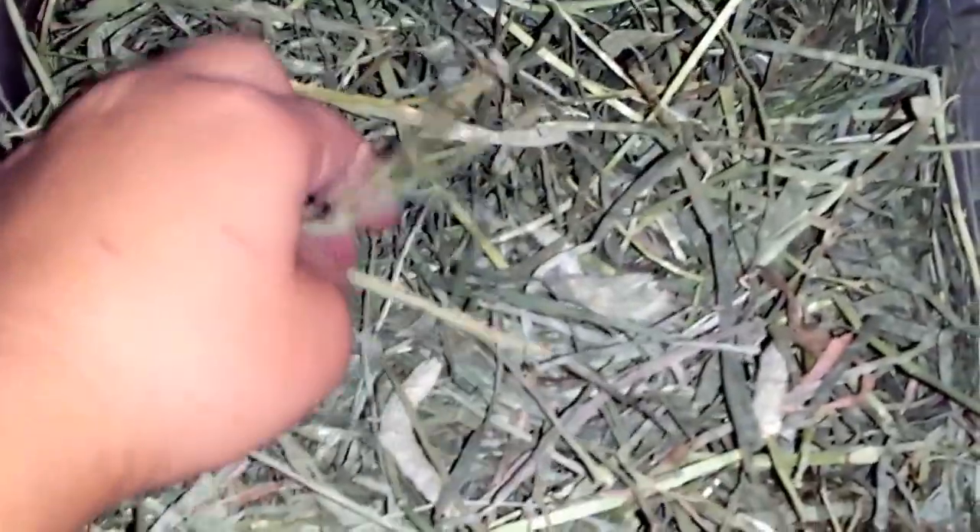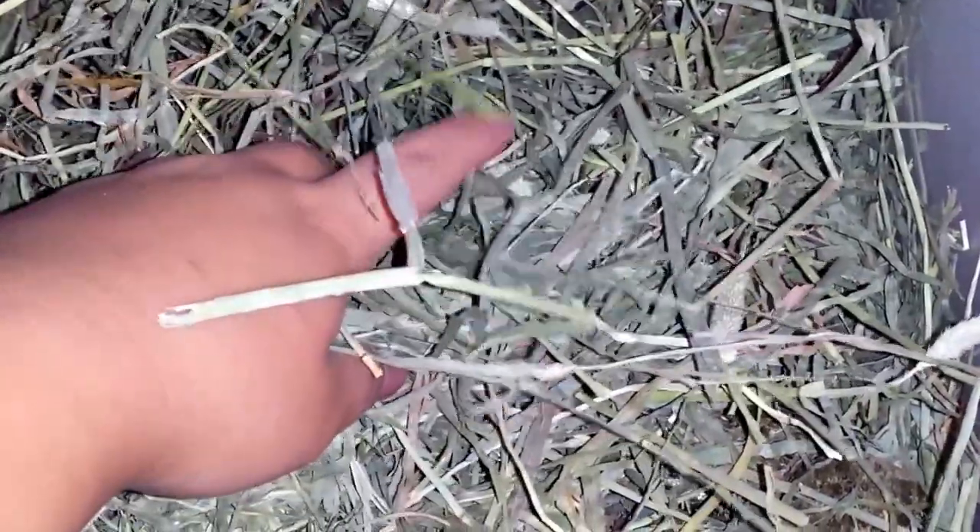This hay is the Small Pet Select Timothy hay — the chins love this. I also keep some hay cubes in here but they especially love this hay. It's the second cutting and they're kind of picky chins — they love just eating the grassy parts, but they're supposed to eat the hard parts because it's good for them. I won't get them the third cutting, which is just the nice soft leafy parts, because that would spoil them and they wouldn't exercise their teeth correctly.